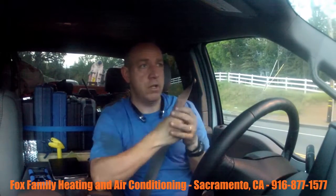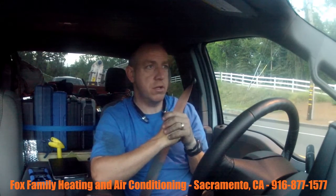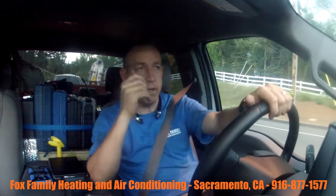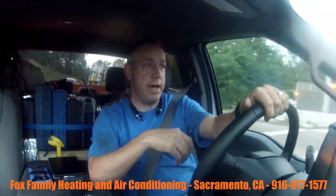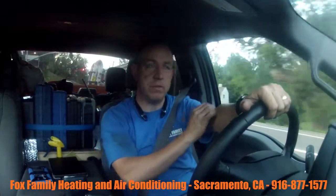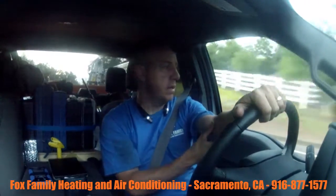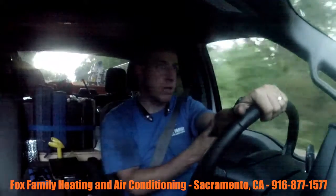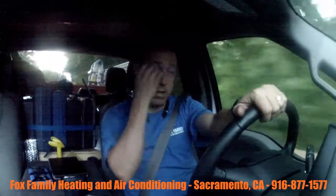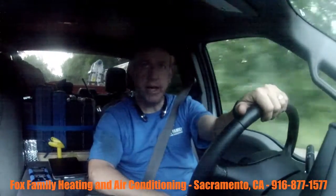He basically helped me size everything and told me what size heads to get, what size unit, the line sets, all the equipment I needed. Like I said, it was a learning experience for me. Now I know I can move forward — probably still with a little guidance from my territory manager — and order the right equipment and get it installed.